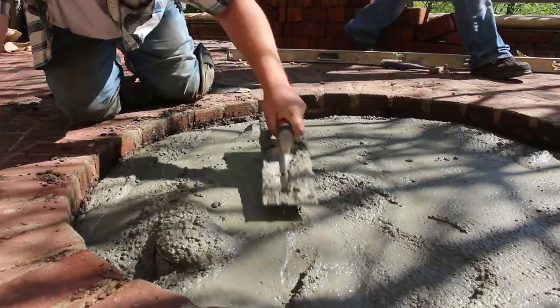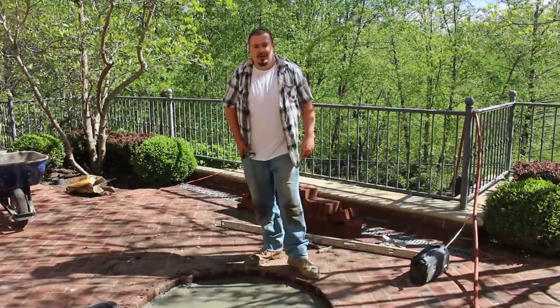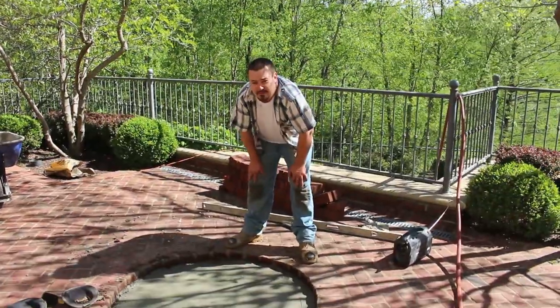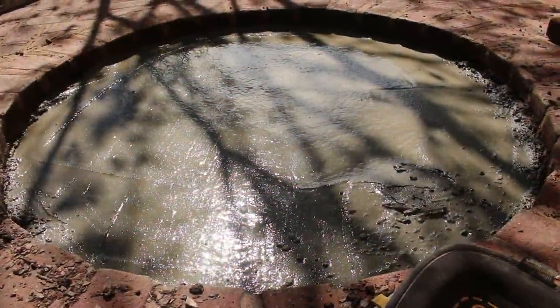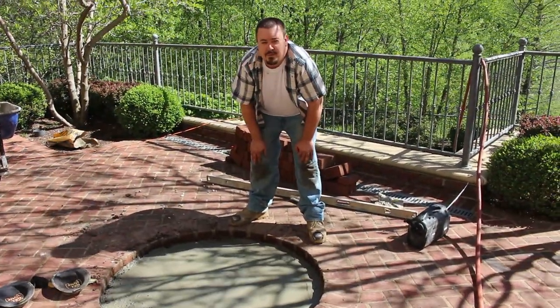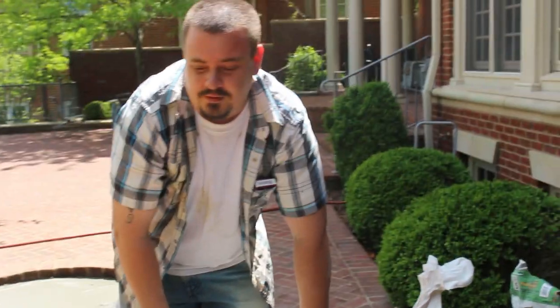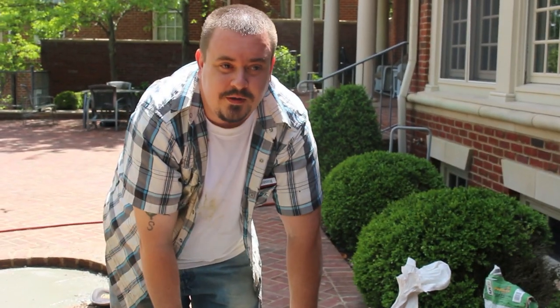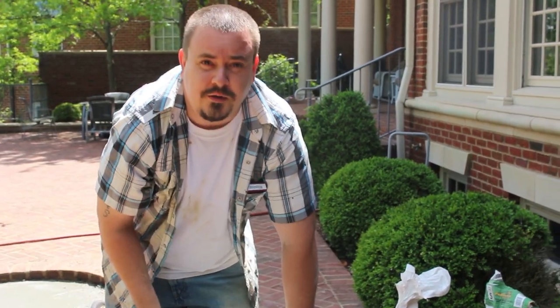We're going to let it set up now, and we'll be back after lunch to pull the brick. So we're on step three now. We're going to mix up the mortar to match the mortar of the brick, and lay our brick down. We'll get back to you when we're laying the brick.